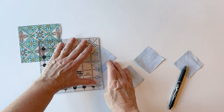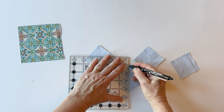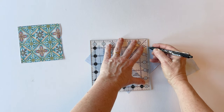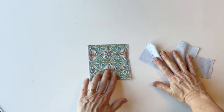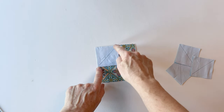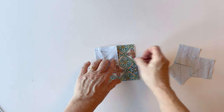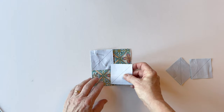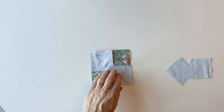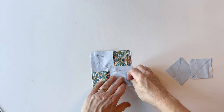Draw a line diagonally from one corner to the opposite corner on each of the corner squares. Take the large square right sides up, place one corner square in the top left hand corner, and pin it into place. The diagonal line needs to run from the bottom left to the top right. Pin either side of the diagonal line but not on it, so you don't need to remove the pins as you sew. Take another square, put it in the bottom right corner, and again make sure the diagonal line runs from bottom left to top right — the two diagonal lines run in the same direction.